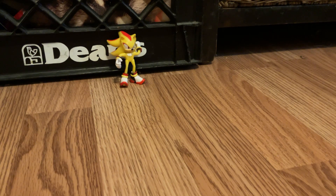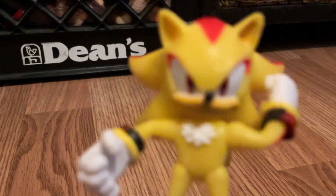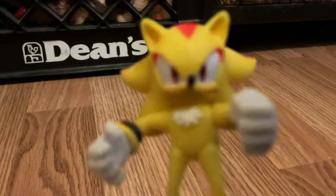My next video is gonna feature Super Shadow, but if something else comes up — like news about Sonic Prime — I'll post that first. Anyway, I love the look of this figure; it's like Super Shadow from Sonic Adventure 2. I could do a Sonic Adventure 2 stop motion — this is really cool!